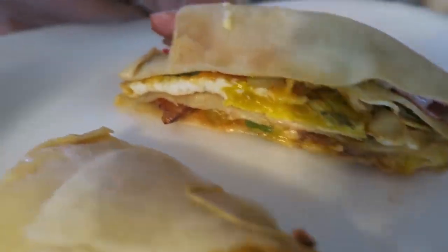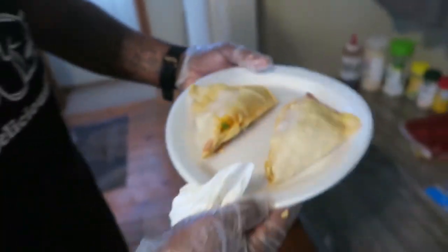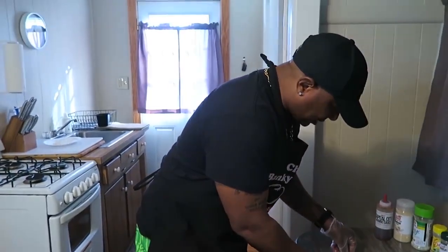Look at that stuff, man. Come on, man - where you get that from? Huh? Look at that. Nice little bite sizes, but it's packed with flavor, so it's going to get you full. You understand?